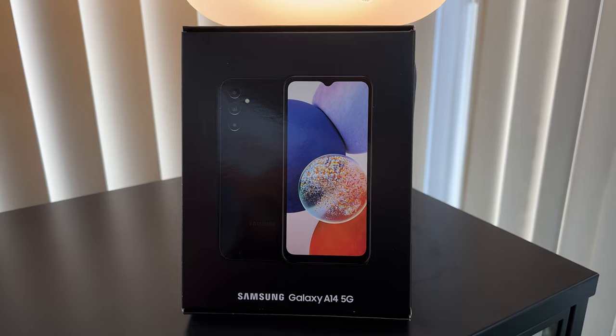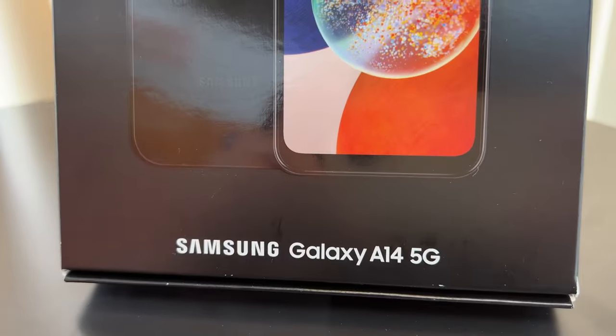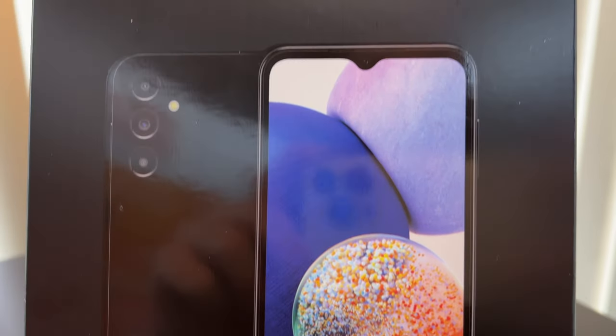Personally, I would have liked the black box edition to be brought to that kind of slim factor of the white box. I think it would have made the box look that much better and that much more appealing.